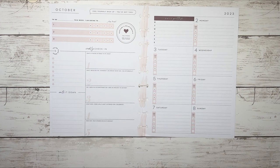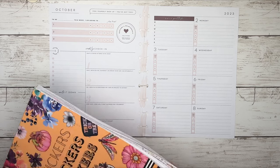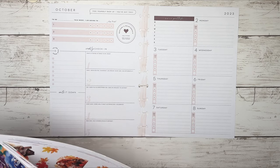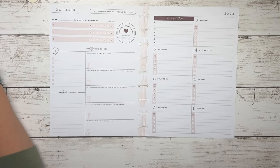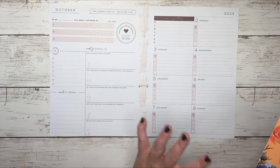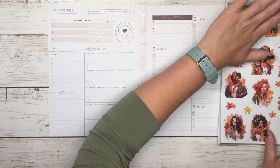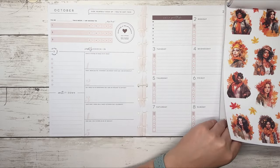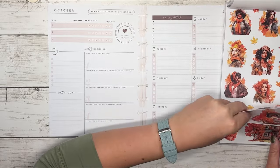We are back in my wellness planner and we are pretty much going to set this up similar to how I have been setting this up. Because we are officially in fall and the weather here has actually cooled down a little bit — I don't know if it's a short-lived temperature change or if this is how it's going to be — I'm not complaining. I love the cooler weather. So for decorating I am going to bring on the fall and I am going to use this adorable sticker set from Live Love Posh.